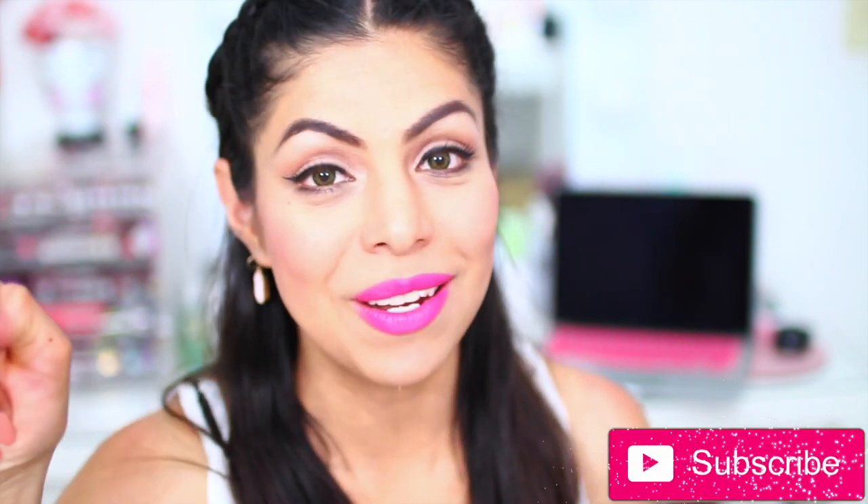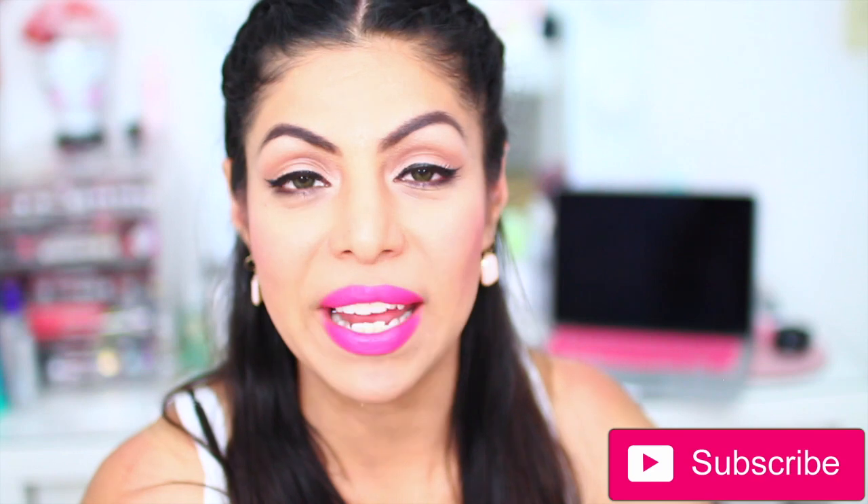Hey everyone, welcome back to my channel! Thanks for watching. If you're new to my channel, hi! My name is Fabi here with Fab Fashion Reviews. Don't forget to click that subscribe button and the little bell down there so you guys get notified every time I upload a new video.